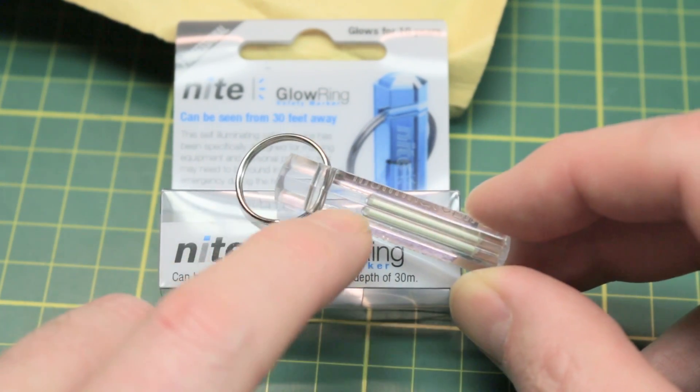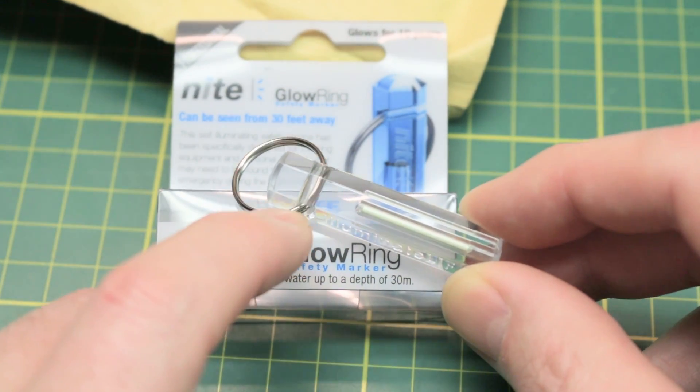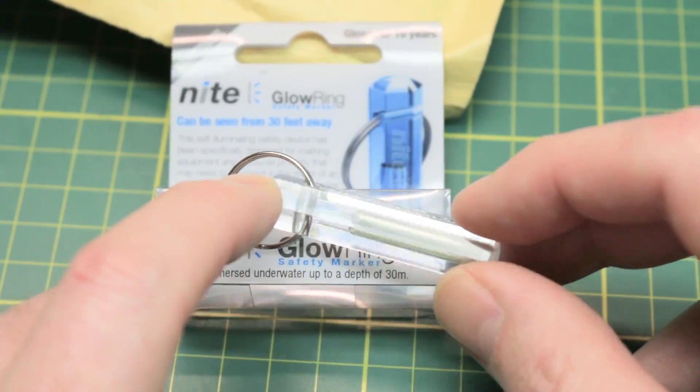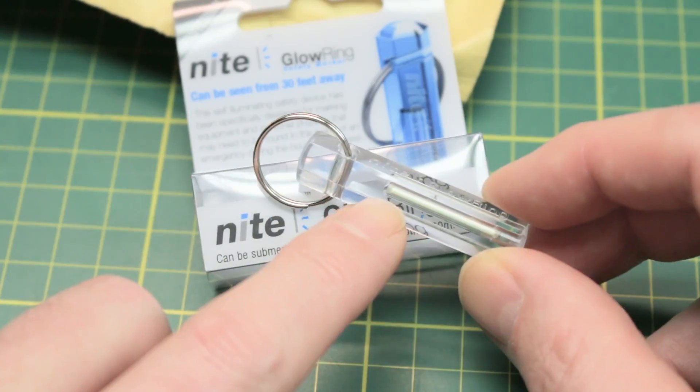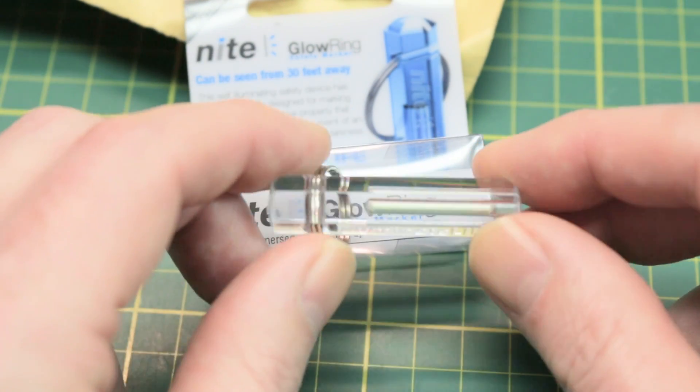Tritium has a half-life of around 12 years, so this thing is going to glow in the dark for more than a decade. You can't see much in the light here, but if you put it in the dark it's a pretty significant glow. It's very similar to the glow-in-the-dark light sticks. The tritium is actually a radioactive isotope of hydrogen, and it's pretty neat that they can sell these things.